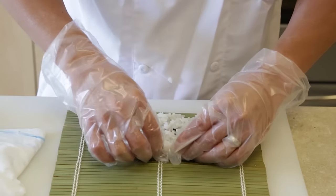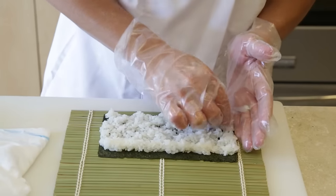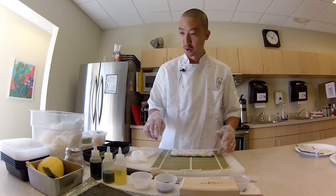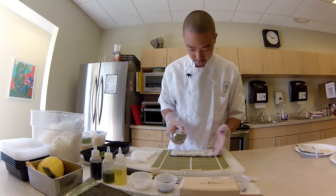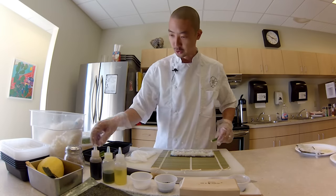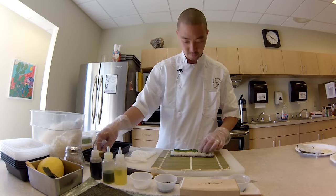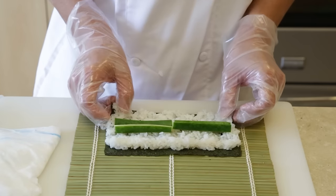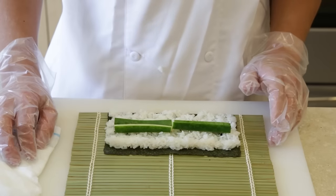If you have any excess you can just put it back in the rice bin. Build a slight wall at the very top and make sure that the rice is flush with the sides and the very bottom. We're going to do a simple cucumber roll, and with that we're going to spread a little bit of sesame seeds right across the middle — just like that. Then put your cucumber right in, making sure the bottom is sitting at the very bottom and flush with the makisu, which is the bamboo roller.